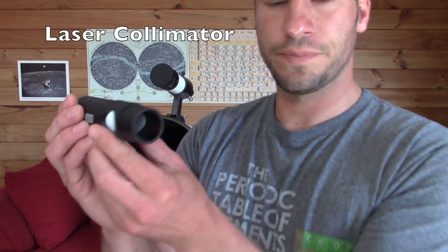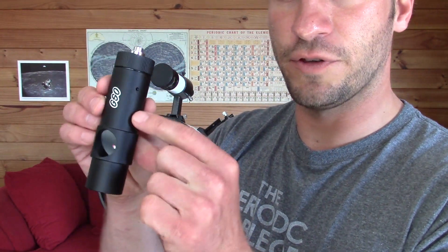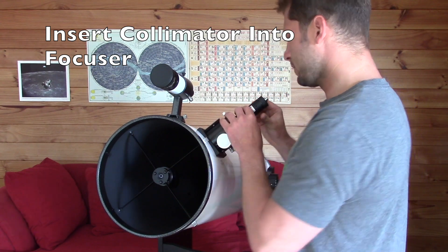Here's the collimation tool right here — it's got a laser and it's got this little viewfinder. What you want to do is put the collimator in the telescope like this.